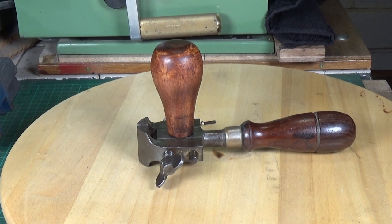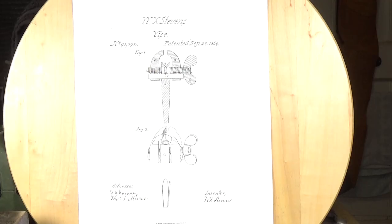I'll put the patent and the catalog page up on the screen. This is the patent for it, dated September 28th, 1869, applied for by a gentleman by the name of W.X. Stevens. The patent number is 95392 — surprisingly easy to find, though I thought it would be difficult.